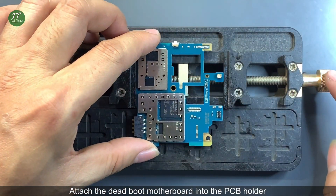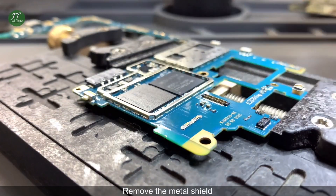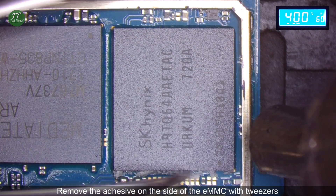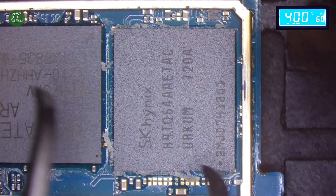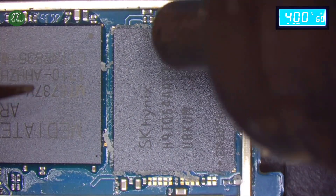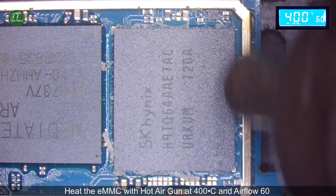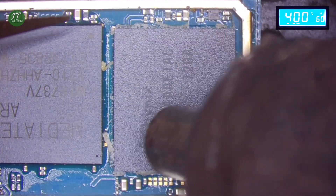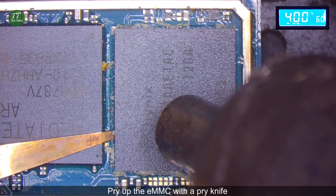Attach the dead boot motherboard into the PCB holder. Remove the metal shield. Remove the adhesive on the side of the EMMC with tweezers. Heat the EMMC with the hot air gun at 400 degrees Celsius and air flow 60. Pry up the EMMC with a pry knife.